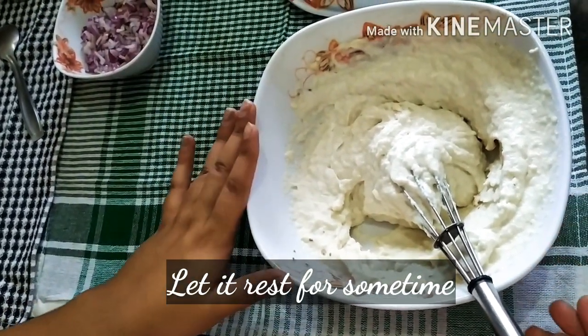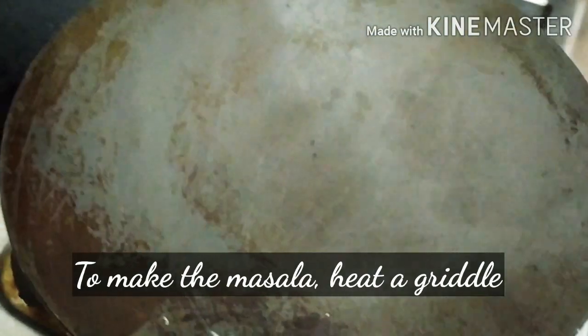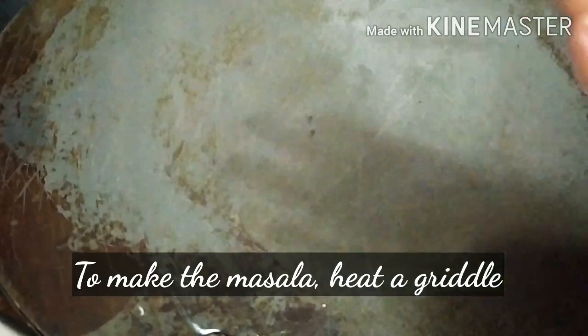We will put the dough aside and then prepare the sauce. We will prepare and heat the sauce.